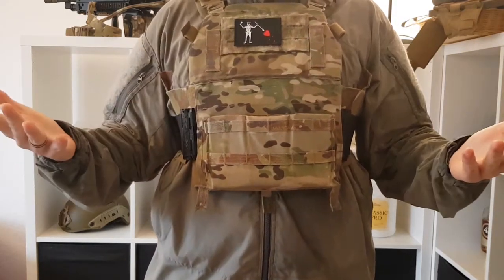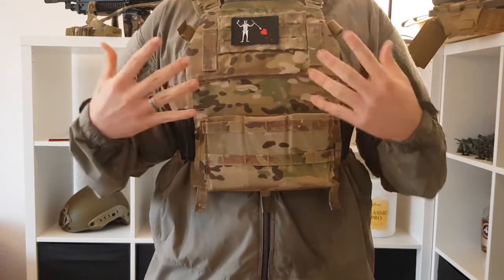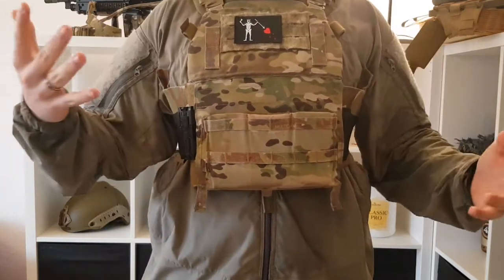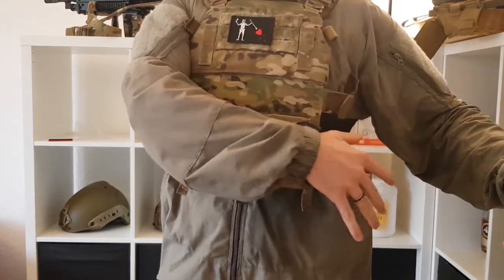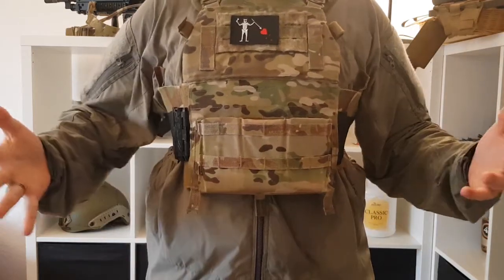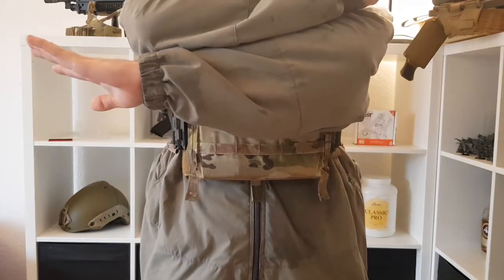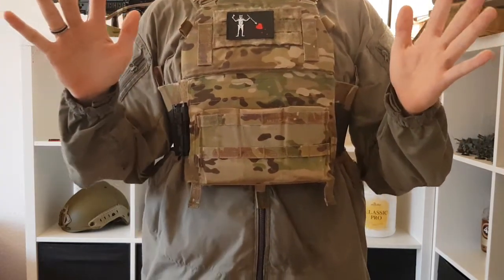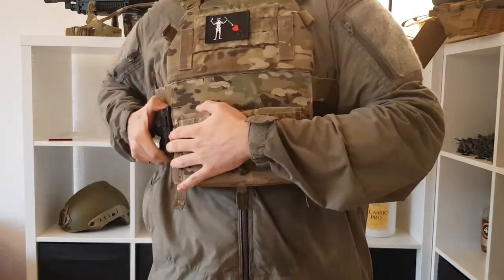First off, to show you how much movement you have in these — the plates fit me very well and cover all the area they should cover. But for movement, when I try to reach stuff on my left belt side with my right hand, this is as far as I get — I can't get any further. There's no way I'm gonna reach stuff on my belt. Up front and on the right side, no problem. When I try to cross my arms, this is how far I will get — basically each facepalm to the elbow. Keep this in mind when I show you the other carrier.